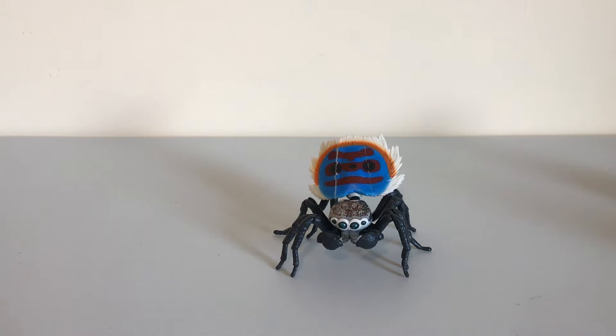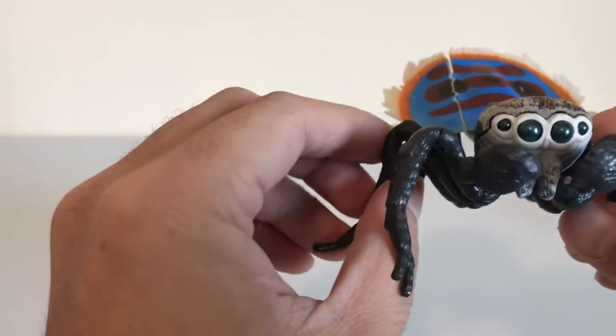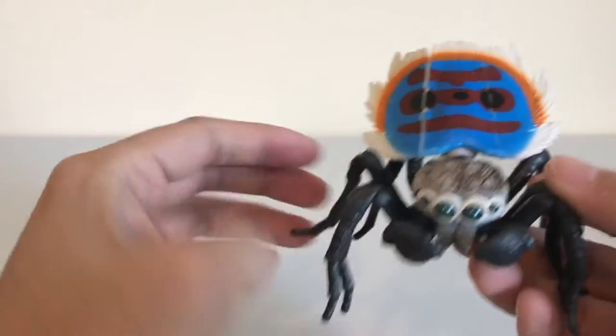Hey guys, welcome to another edition of Animal Figure Hunter. Today we will be looking at a set that just got released by Bandai called the Peacock Spider set.